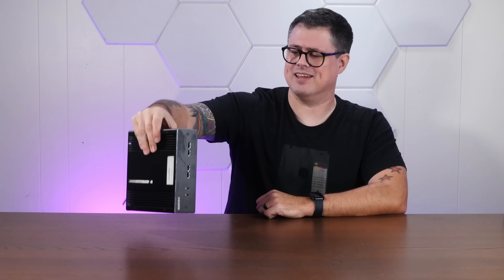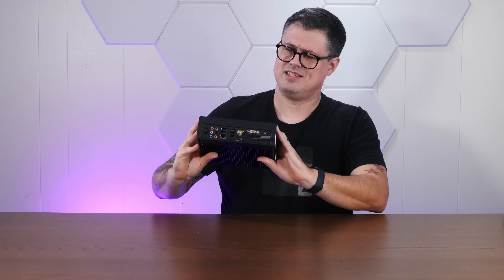Now you might be thinking, but Sean, if you're not sure what this thing is, how are you sure you can run Haiku on it? Well, that's the beauty of YouTube. If it doesn't work at all, you'll never see this video. Which I guess is also kind of a spoiler. Anyway, let's plug this thing in and see what it is.